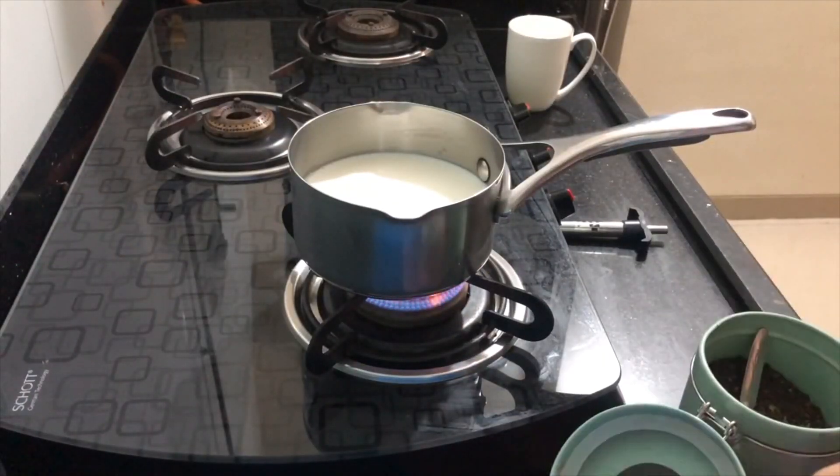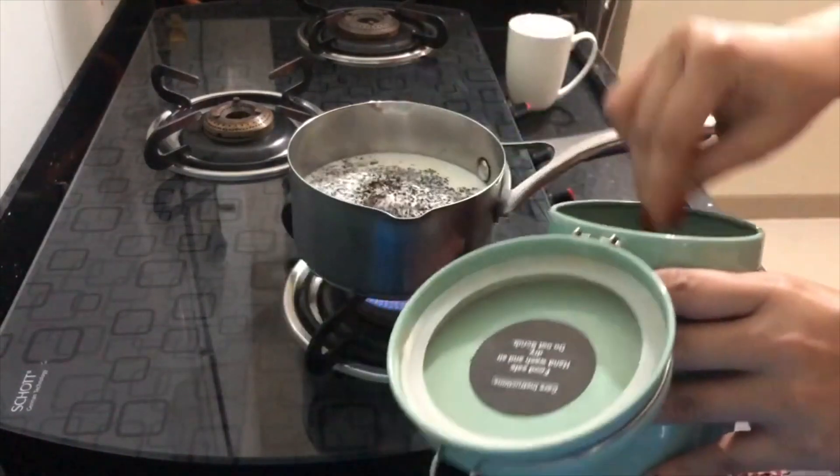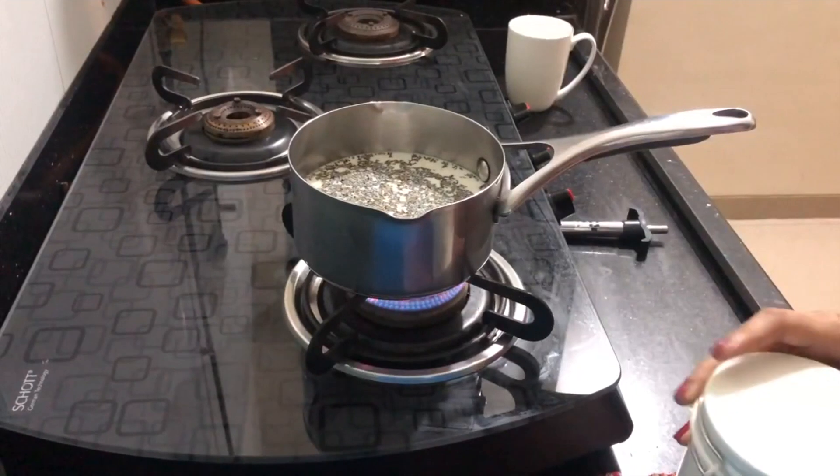Now we are going to add tea leaves. I use Red Label Natural Care tea. This is good. Strong chai can be strong, mild chai can be mild — it is good.